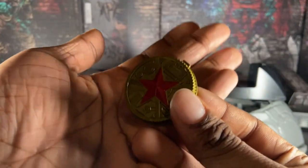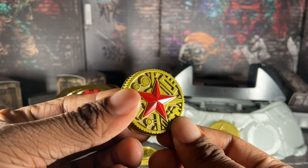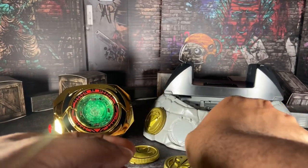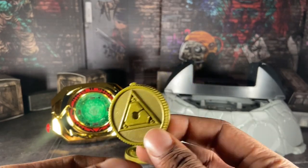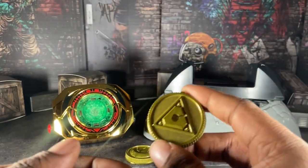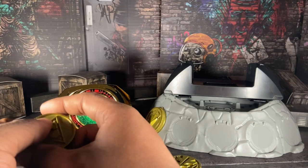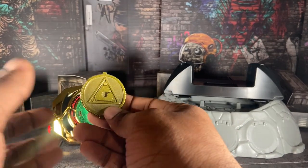Here we have the Zeo coin, the most controversial one. Mine isn't fully chipped — there's just a little smudge — so I'm grateful for that. Then we have his red Turbo key. Honestly, the only person I think deserves the Turbo power is TJ, but overall this suit is still part of Tommy and JDF's legacy, even though even the Power Rangers brand seems to acknowledge the suit belongs to TJ more than Tommy.